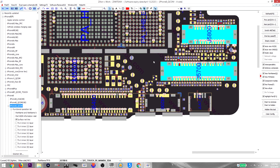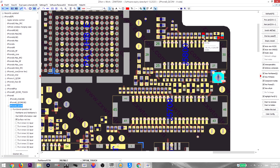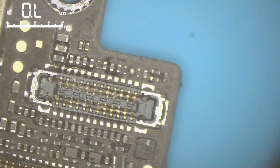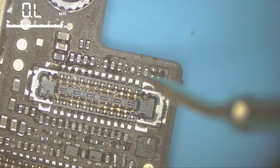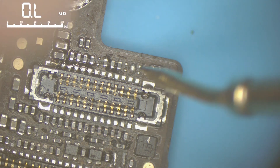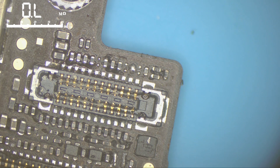Pin number six should read OL, but it's showing a value, which means a short. This leg is connected to capacitors and a resistor. The resistor value should be 10 kilohms. When I measure it, I find the previous technician removed the 10k resistor and put a solder ball in its place — effectively a 0k resistor. We need to remove this solder ball and put a proper 10k resistor here.